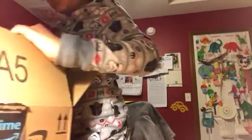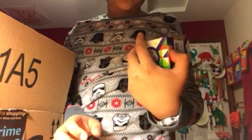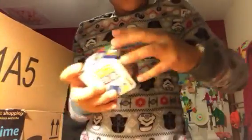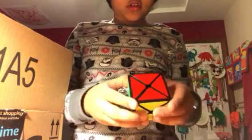Just cut the box open. So first off, we're gonna start with this one. It's Cuber... I don't really know what this one is. Just open it. This is really hard to open. It's the diamond cube, I think.